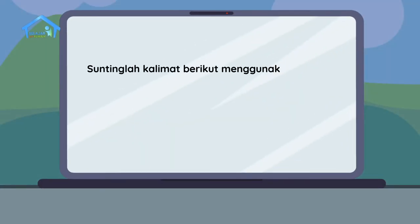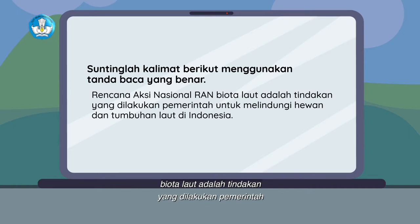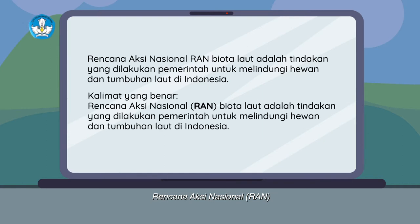Tugasnya sebagai berikut: suntinglah kalimat berikut menggunakan tanda baca yang benar. Kalimat pertama: Rencana aksi nasional atau yang disingkat menjadi RAN biota laut adalah tindakan yang dilakukan pemerintah untuk melindungi hewan dan tumbuhan laut di Indonesia. Kalimat ini seharusnya menggunakan tanda kurung. Maka, kalimat yang benar menjadi: Rencana aksi nasional (RAN) biota laut adalah tindakan yang dilakukan pemerintah untuk melindungi hewan dan tumbuhan laut di Indonesia.